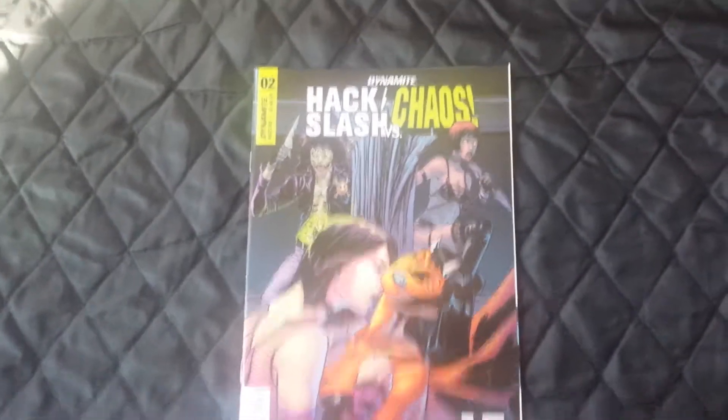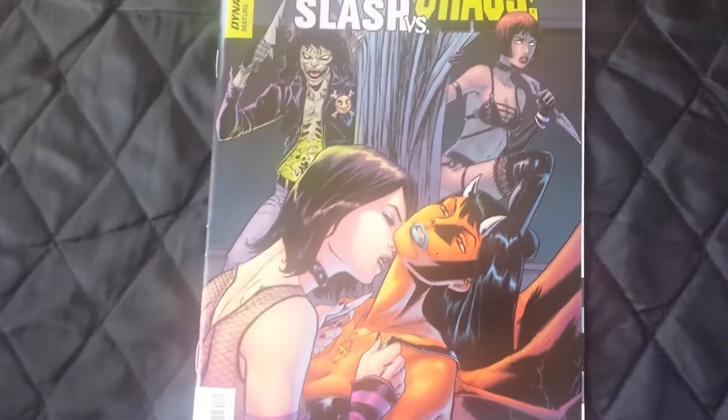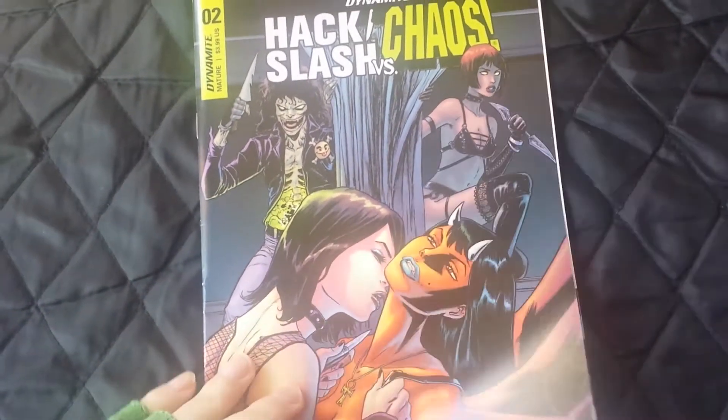Hack/Slash versus Chaos issue number two from Dynamite Comics. I reviewed issue number one on Friday, so here's issue number two. I'm going to skip a couple of pages.